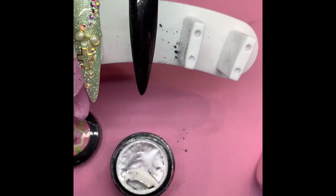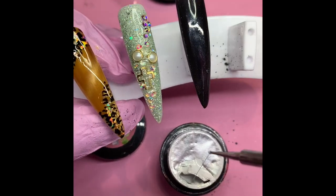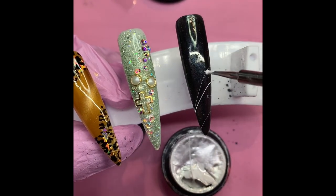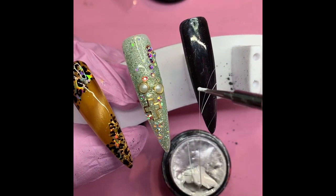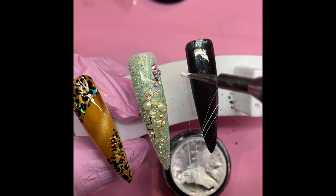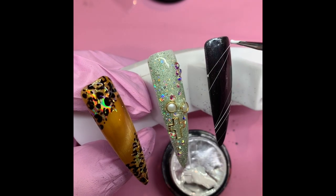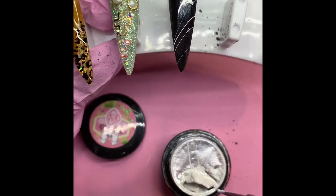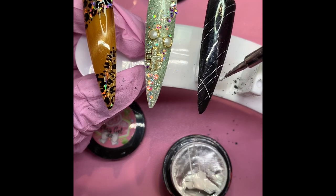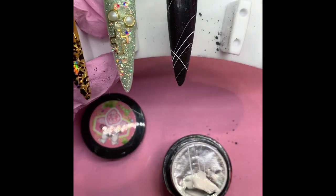I'm gonna use my plate gel — this is not in the box but you can always buy it at Email Couture — just to show you we can add some flair to that nail. I'm gonna do it from the top now — not too much, just a little bit. We can close it over here if we want, so we can have a little something.